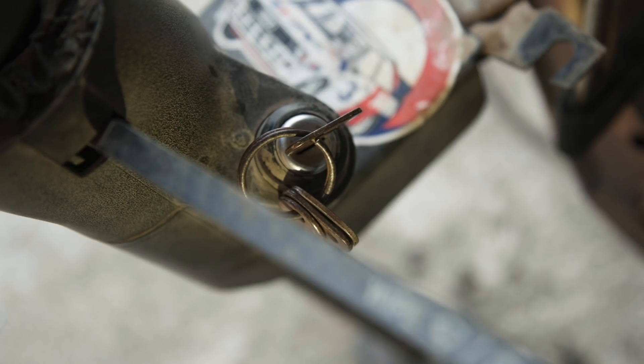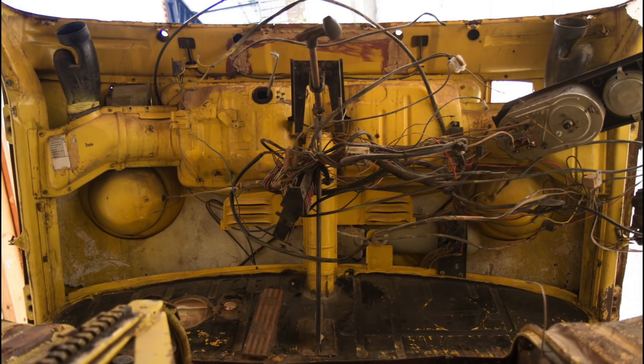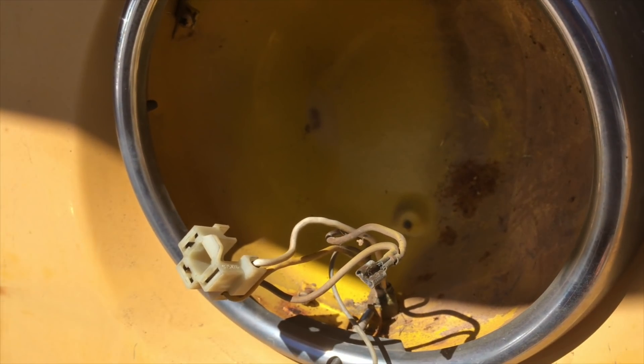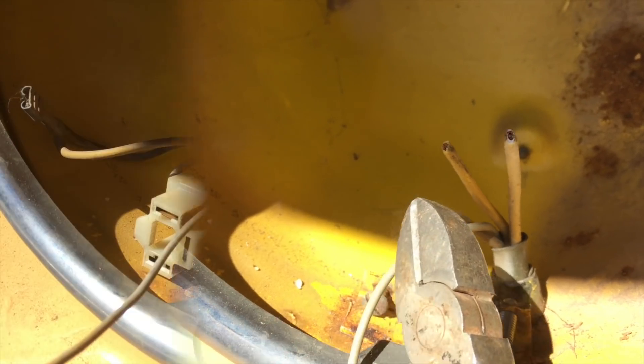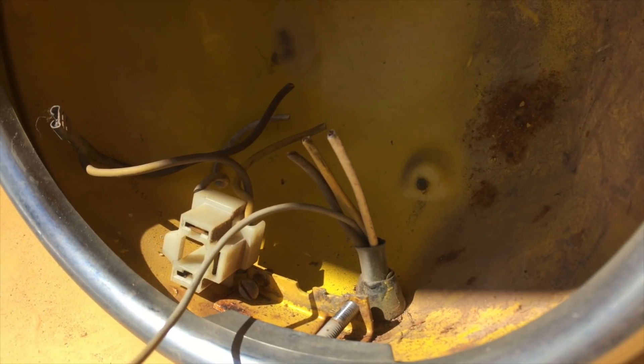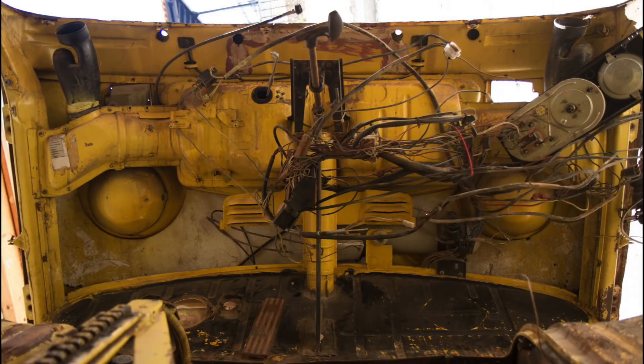I tried to start it just for the crack, but I don't think we've got a spark for some reason. Let's try and get the wiring out of the cab. The one place there was a snag, literally, was the headlamp bowls — the loom that runs in for the headlights is hardwired in here. So I had no choice but to cut these wires and we'll have to rewire them in the rebuild. With those off, I could thread the cable back out of the headlamp bowls and pull the wiring loom out.